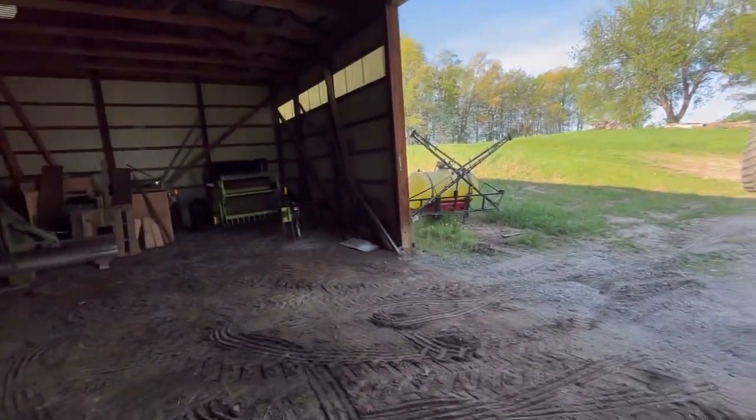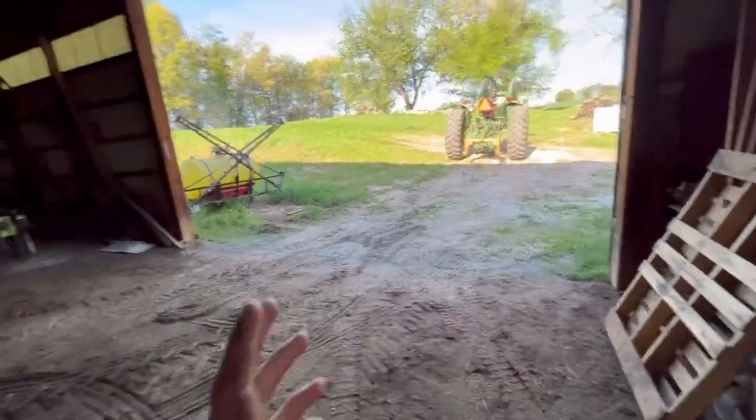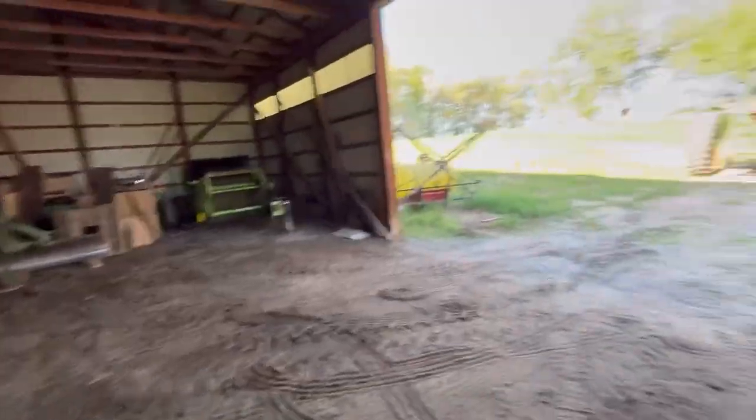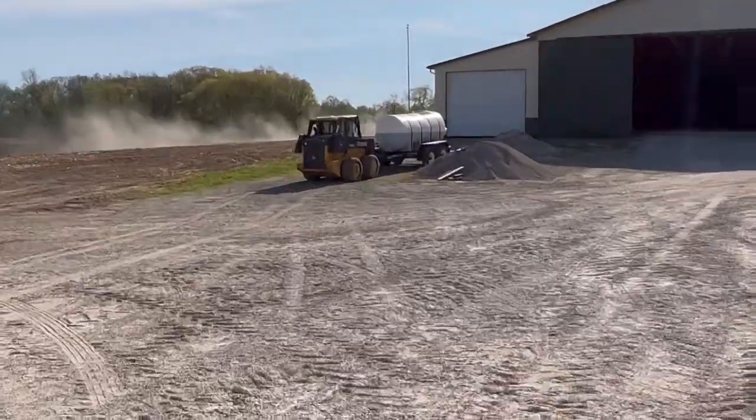There's no way I'm going to be able to maneuver that loader through this door. It looks a lot bigger than it is, but to get hooked up to that - that's when we go and find the skid steer. Definitely one of our better investments.